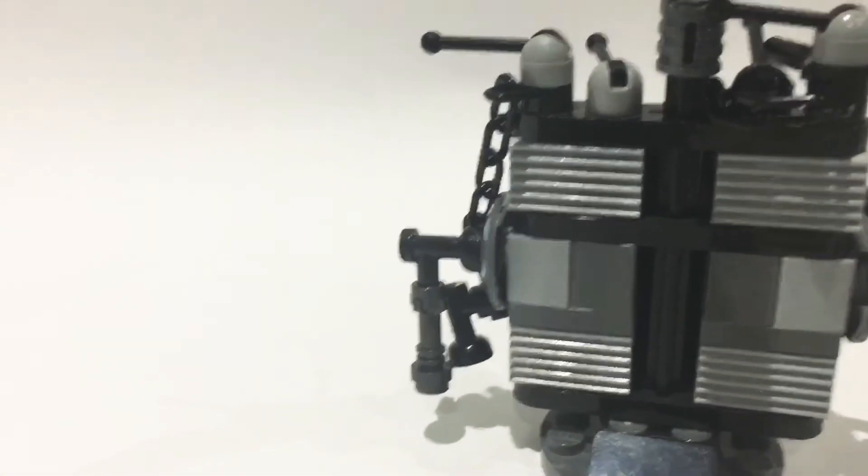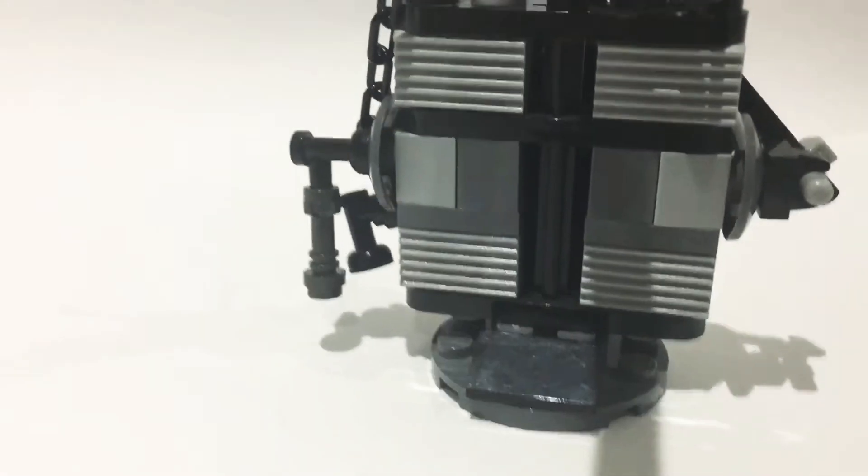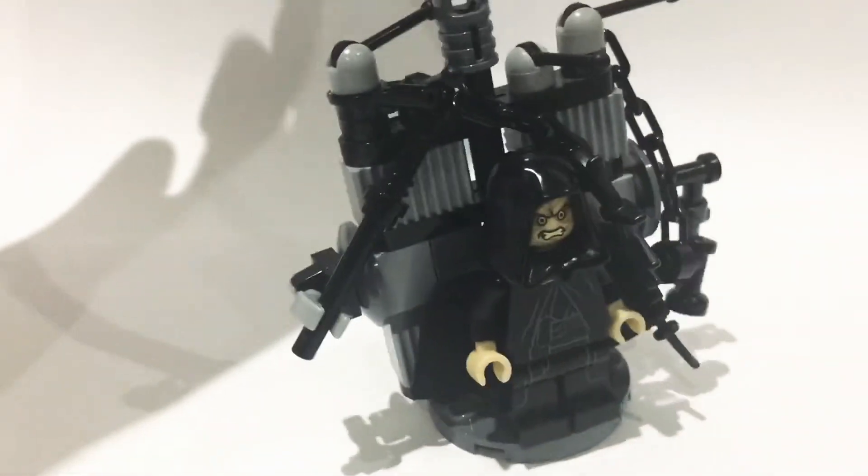So first of all, the main stand part is from the Darth Vader transformation set. I just pulled it off that set and then added a lot of details onto it.